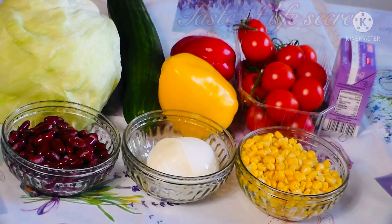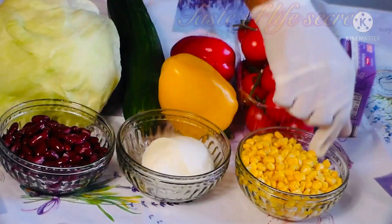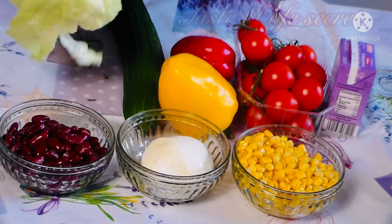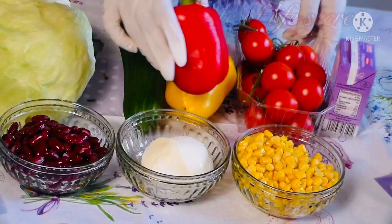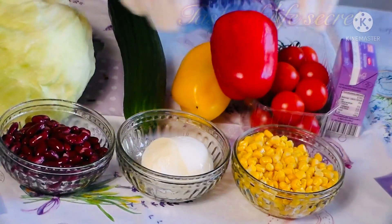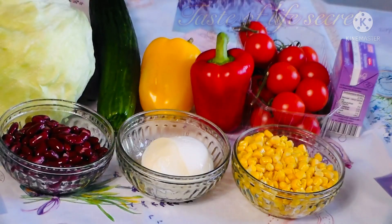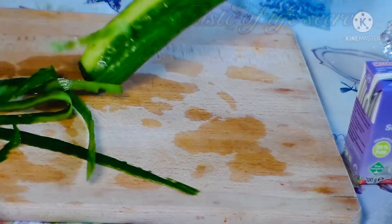Hello guys, welcome back to my channel. Today we are going to prepare salad. We have red beans, fresh cheese, we have our romaine lettuce — it's like a big salad leaf — yellow pepper, red pepper, tomatoes, and we have also our cucumber. So now we are going to cut everything into smaller pieces.